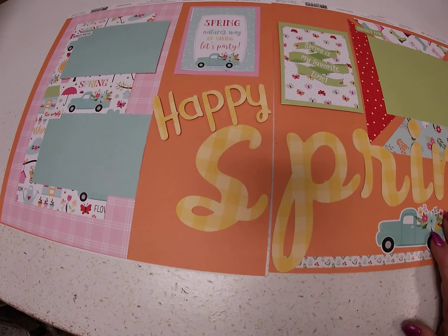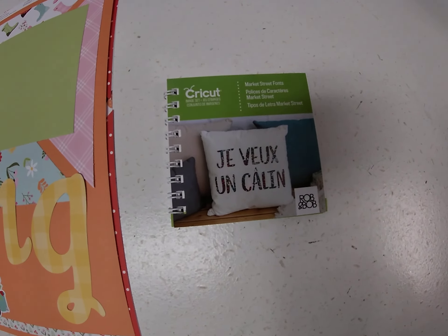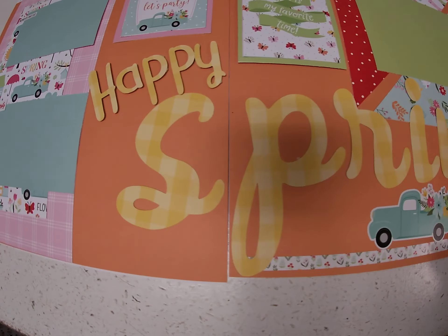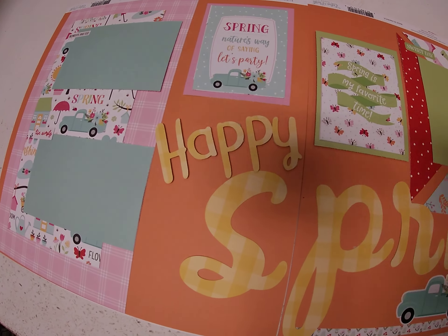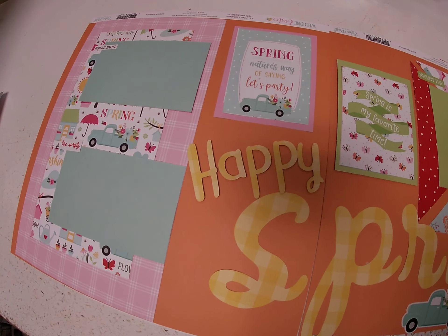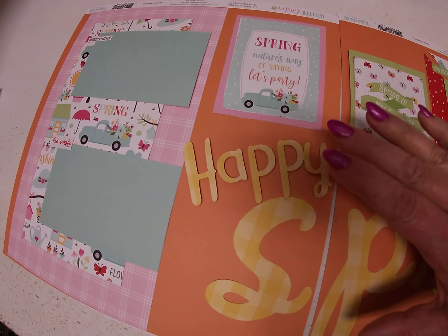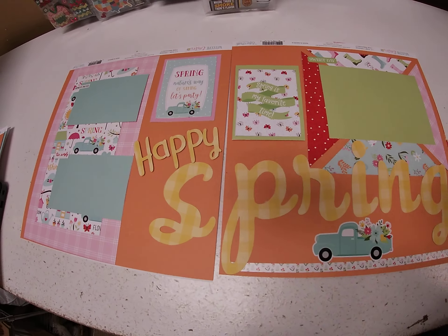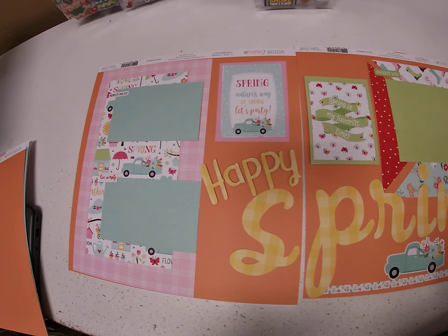For the words Happy Spring, I used my Cricut — I have the old fashioned Cricut with the cartridges. I used Market Street fonts: Spring is cut at four inches and Happy is cut at two inches. I used scrapbook adhesive foam lines on the back so Happy is raised, while Spring is matted flat on the page. That's pretty much it for that layout.